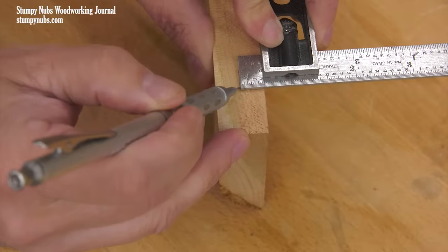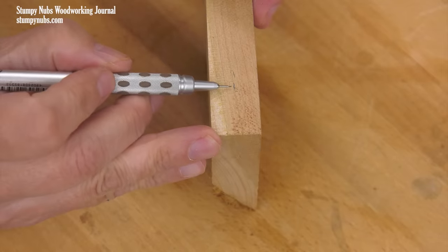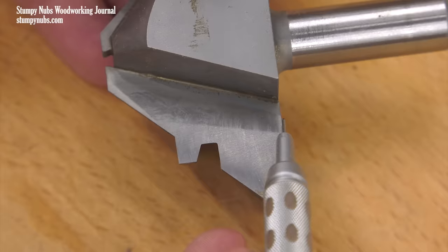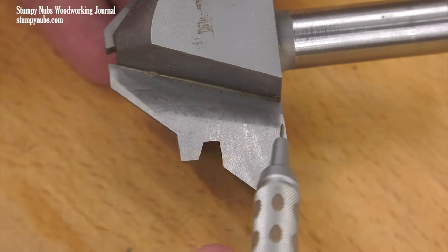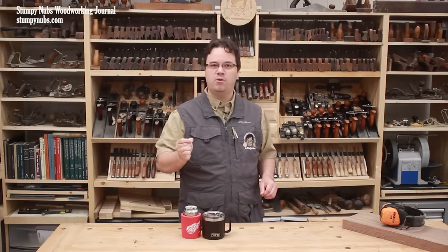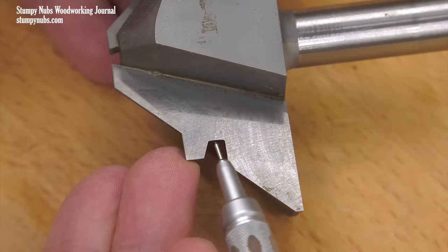First, find the exact center of your workpiece that you wish to cut and mark it with a fine-pointed pencil. You must align the center of the board with the center of the router bit's cutting area. Different bits may have slightly different shapes, so read the instructions that came with it. But in most cases, the center point is right in the middle of the sloping edge between this point and that point.